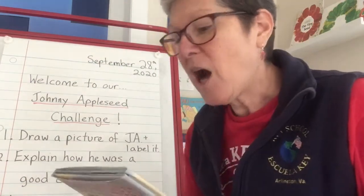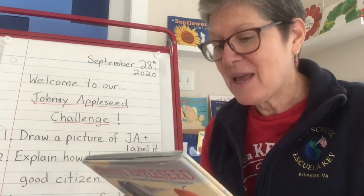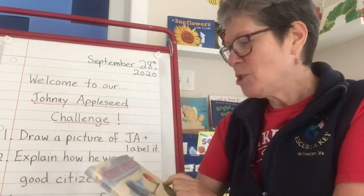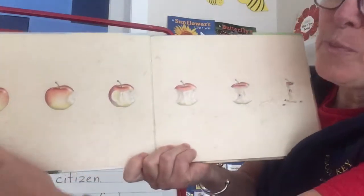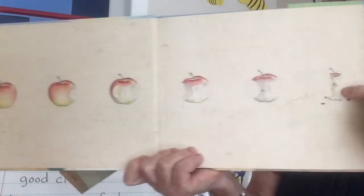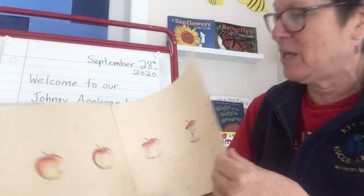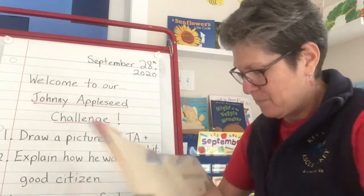There's a blurb on the back: 'Of Jonathan Chapman two things are known, that he loved apples, that he walked alone.' And look at the end papers — I can see an apple. If I open the paper cover a little bit, the apple is full and then bite by bite the apple is disappearing, until only the core is left. The core is the word for the center of the apple.